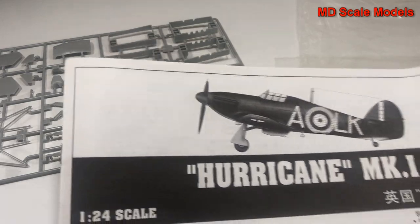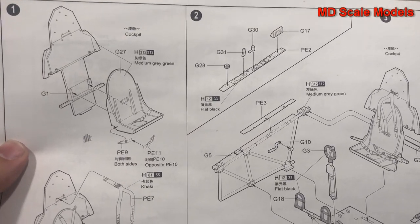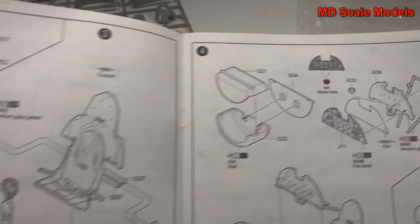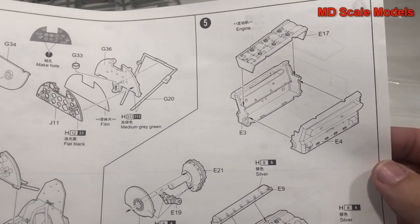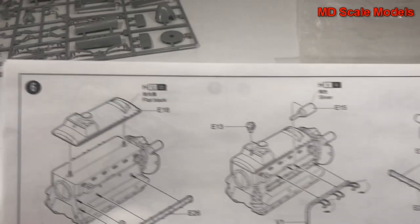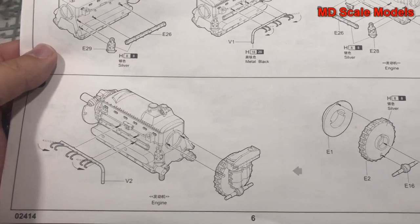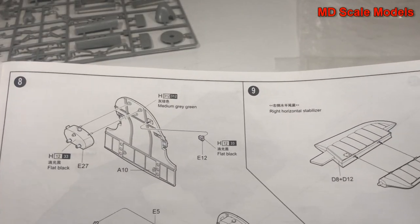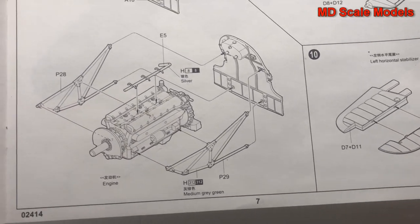Let's have a look at our instructions. We have our parts listings. We start off with the cockpit - there's going to be a tremendous amount of detail for the cockpit. There is our instrument panel with a lot of detail. We start off with the engine with lots of detail being added. There's our firewall, and we have our stabilizer and elevator with the engine being put on the engine mounts.